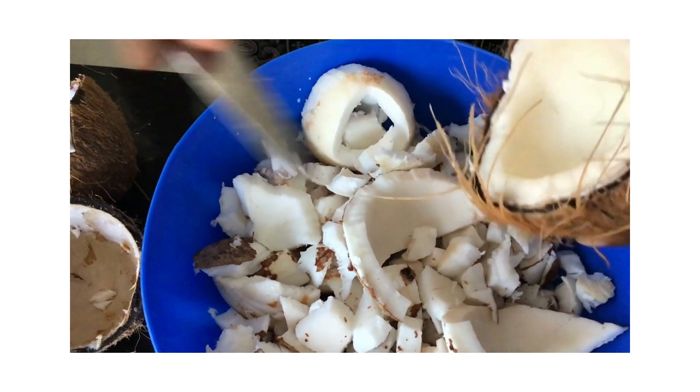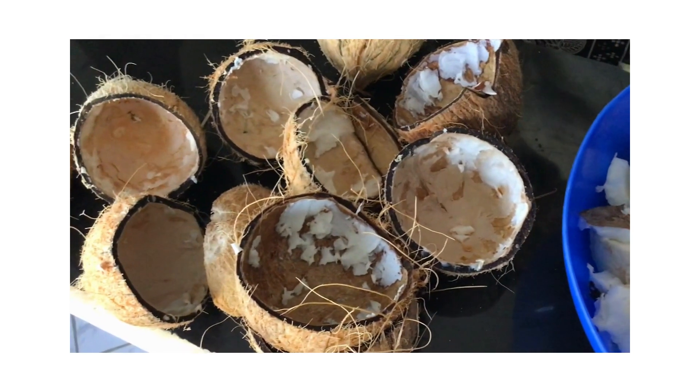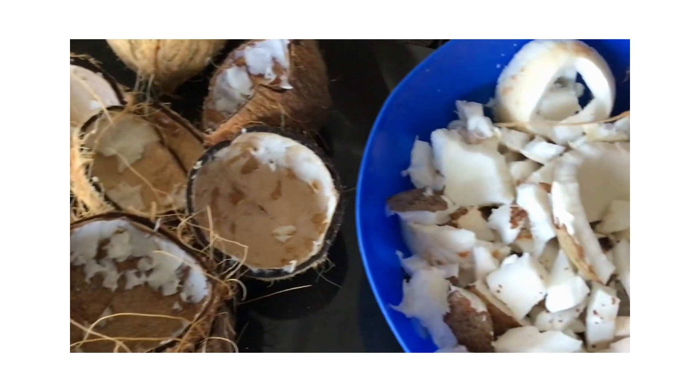These shells here can also be repurposed — you can make ashtrays out of them. I'll do a video about it.